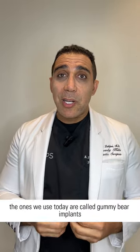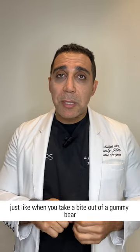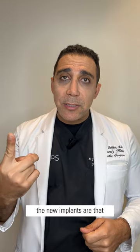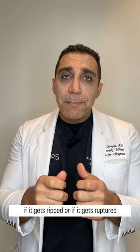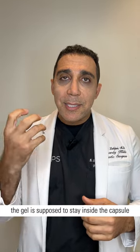The ones we use today are called gummy bear implants. Just like when you take a bite out of a gummy bear and split it, the liquid doesn't come out — the new implants are like that. That's why they call them gummy bears. If it gets ripped or ruptured, the gel is supposed to stay inside the capsule.